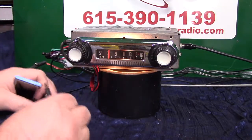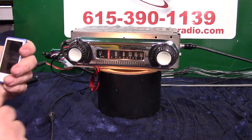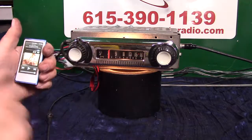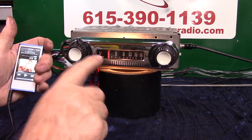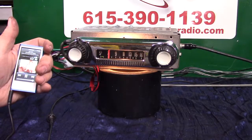Now your auxiliary in — your male-to-male cable — you just plug it in and put any device you want on it: satellite radio, MP3 players, CD players, whatever has a head that puts out a signal. All you do is simply plug your device in and hit play. The light will go to green and your radio will automatically transfer over.